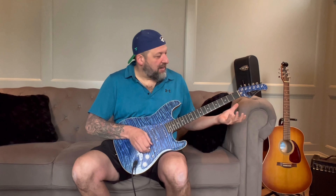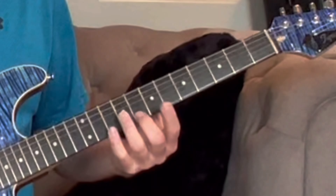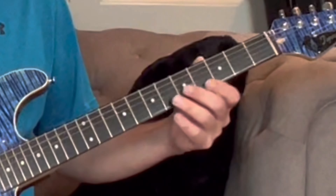I figured out G was on the third fret of the E string. Then it was on the eighth fret of the B string — you can tell it's the same note. Then it was on the 12th fret and open of the G string, because it's the G string. Then on the fifth fret of the D string. Then the 10th fret of the A string. And then the third fret again on the low E string.